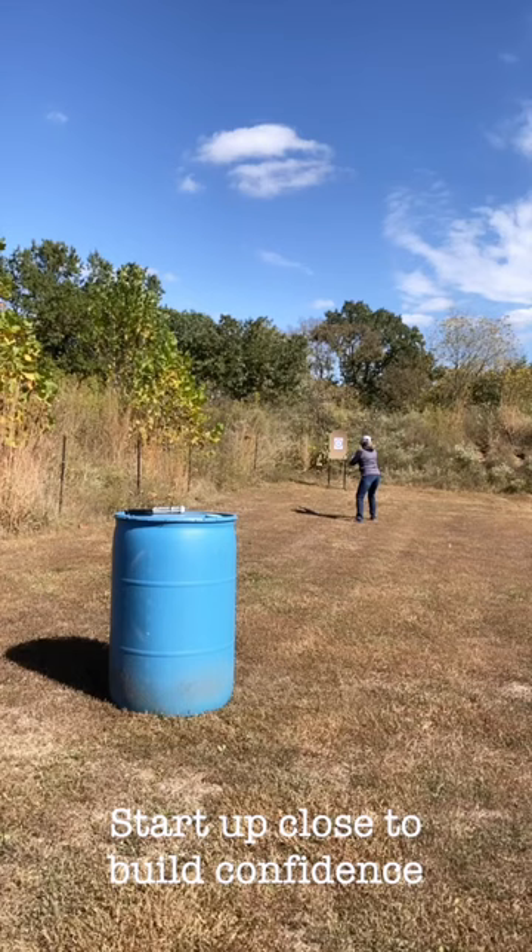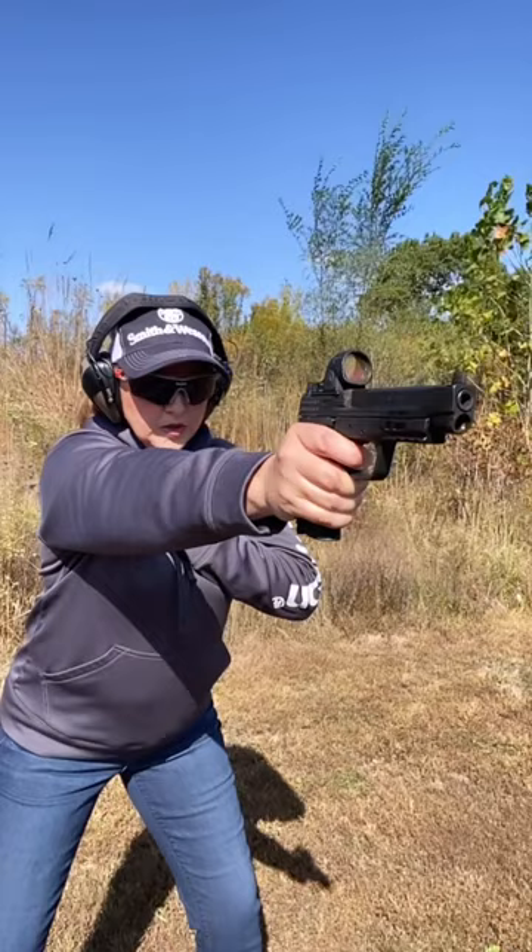When you build your confidence, you can start to move back to the 10, the 15, and then add the barricade. When I shoot with one hand, I bring my non-firing hand to my chest. This keeps it from swinging while I shoot, especially important on that little lean.